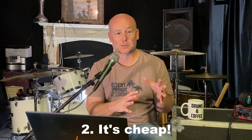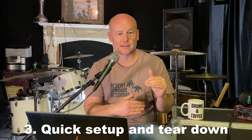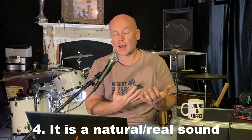Number three, my recording setup is temporary, so every time I want to record drums I need to set everything up and tear it all back down. I want to be recording within about 30 minutes of arriving at the studio — just throw the mics up and go. Number four, the small amount of mics ensures a really honest and natural sounding recording, as opposed to the close mic sound which we're all very used to in the modern age.